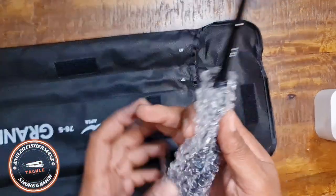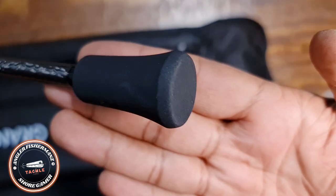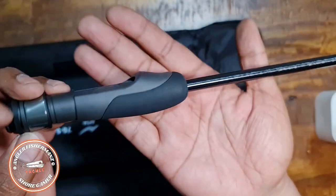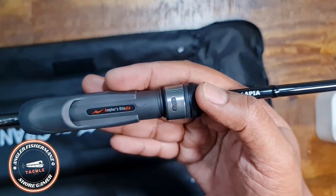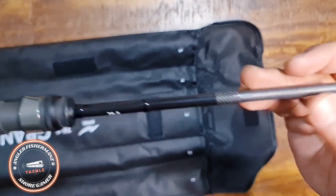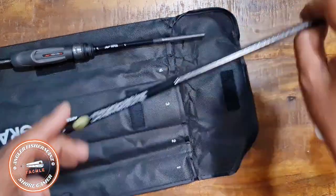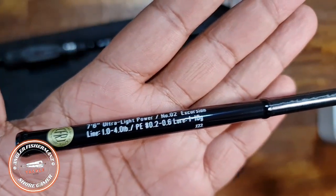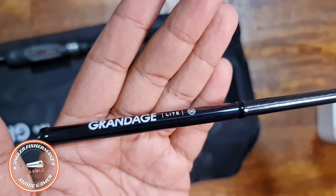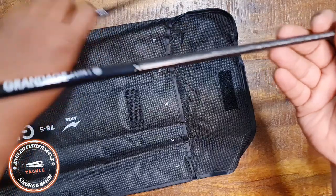It's super light even before opening all sections. Starting from the butt section — it has a full carbon design, you can see it clearly. It features a Fuji reel seat. The handle and branding show '76'. Moving to the fourth section, this is where the guide placements are — also full carbon construction. It's very nice.